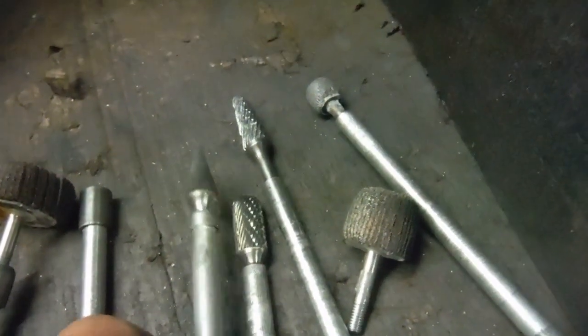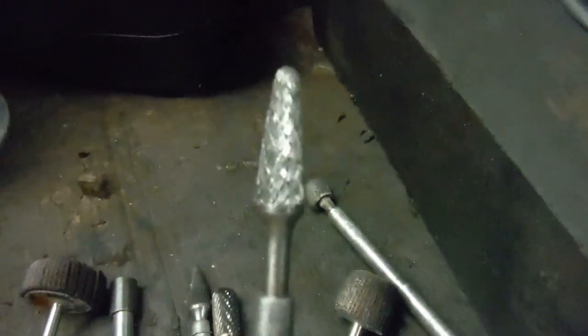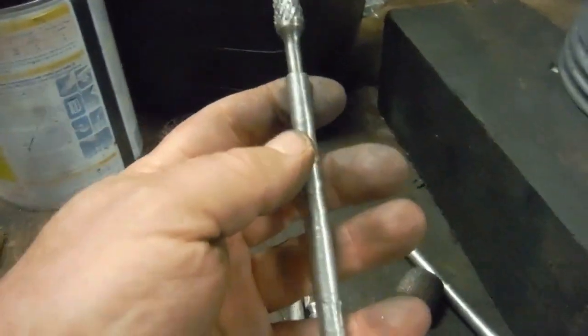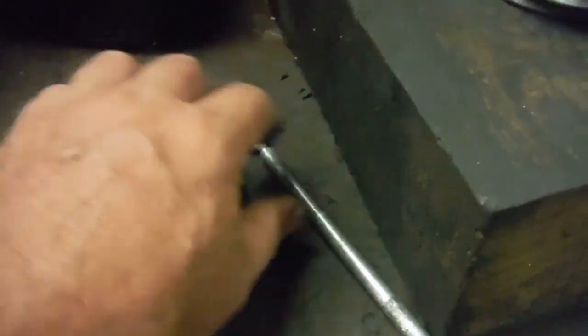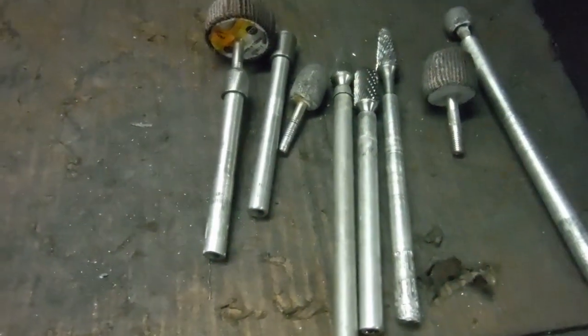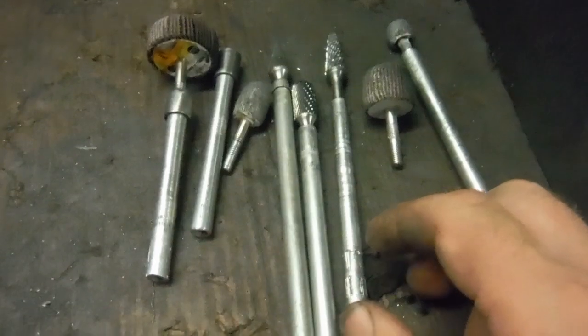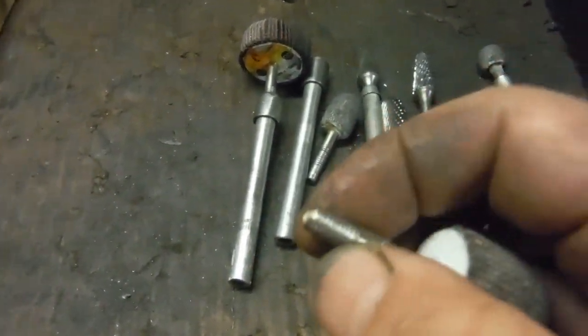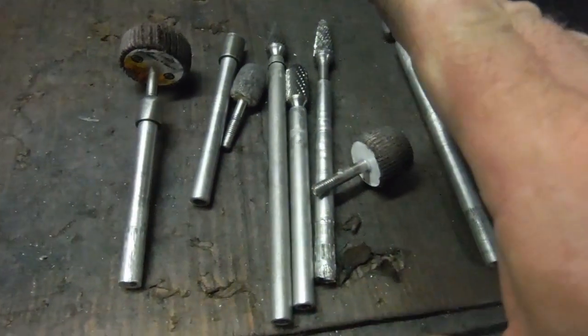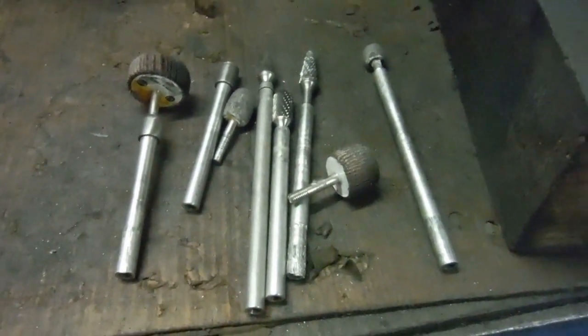These will last for many many jobs on cylinder heads before they wear down — I think this one is probably about 10 years old now, so it's not like you've got to change them every five minutes. I just thought I'd discuss some of them; it might be of interest to somebody who wants to have a go at their own porting, or even some other application where you haven't quite got the reach you'd like. It's just a simple matter of cutting a thread part way along the shafts and screwing them into those push rod ends, and all of a sudden you've got a much more useful, longer-reach cutting or polishing tool to do the job.